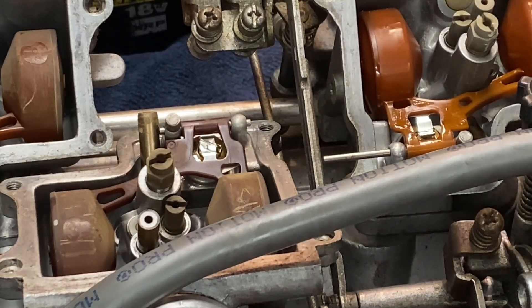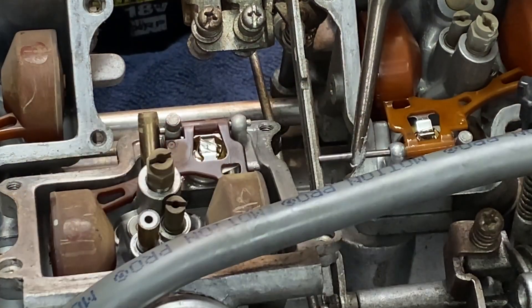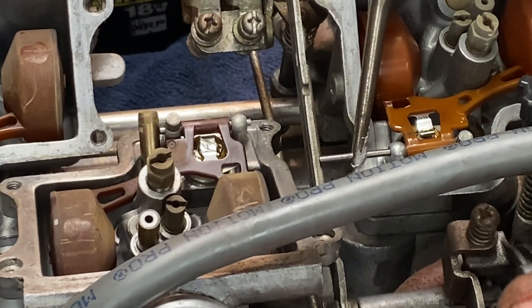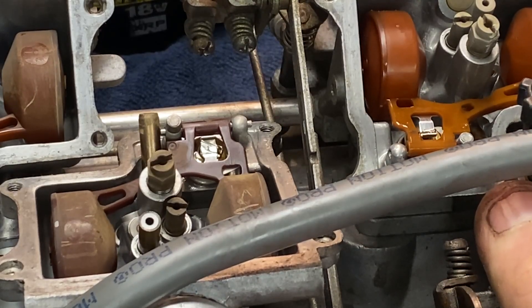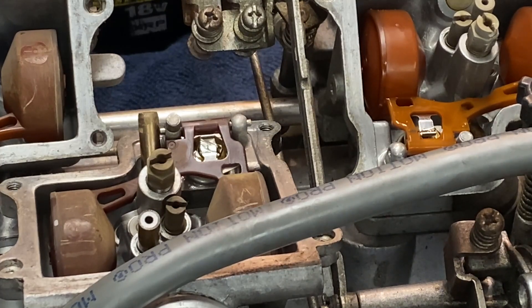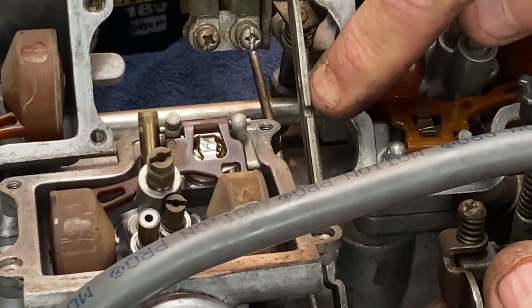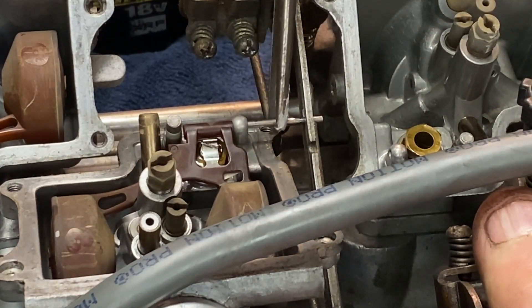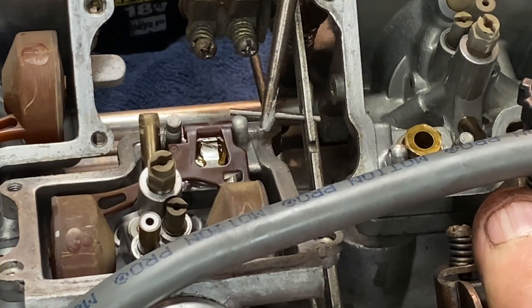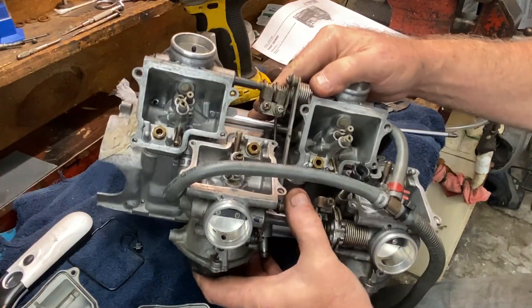Number two gives you a little trickiness because when you go to pull the pin out you can't get it past the lever. But if you look right here, there is a cutaway in that linkage. So what you do is bring it to that cutaway — that's what it's there for. Don't freak out if you're taking a set of these apart and you can't get one of the pins out. Take a look at what's blocking you; a lot of times they accommodate that. On number three they provided a hole in the linkage where you can get the pin out.